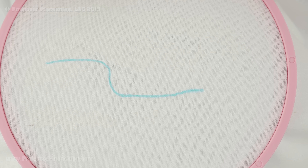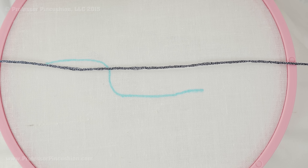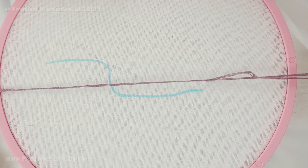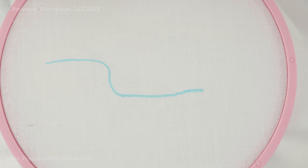I'm going to be working with two sets of thread. You can use the same color — I'm just going to use contrasting colors so it's easier to see what I'm doing. I have this silver thread, which is going to be the main thread doing most of the outlining, and then I have this light purple, which is going to be my working thread.